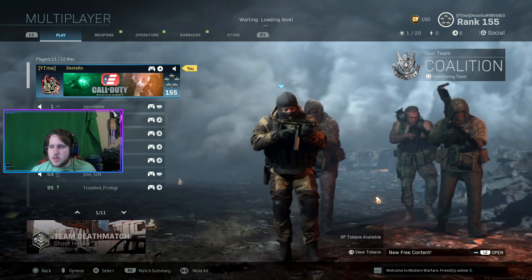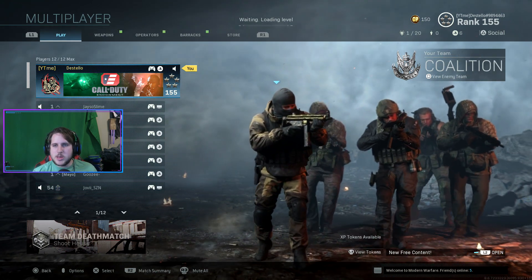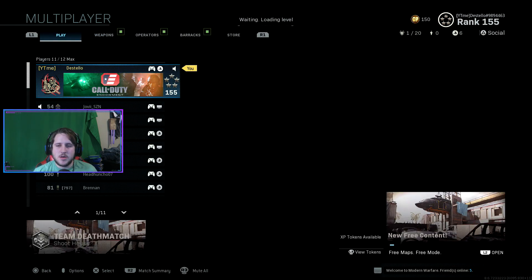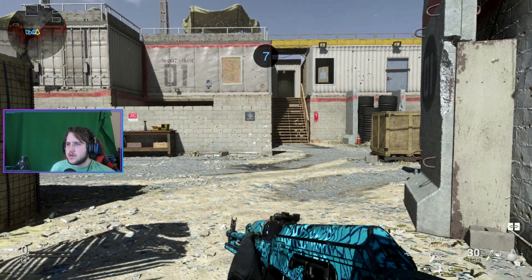We're going to be jumping into a match now. I do want to talk about a few things while we're looking for a match. This gun is a fantastic gun, but it's not going to outshoot an M4 or the Kilo 141 at long ranges. It's more suited for close quarter, faster paced maps. My absolute favorite map right now is Shoot House, so we're going to be jumping into this one — and of course, that's going to be perfect for this AK-47. All right, we're jumping into a kill confirmed here.